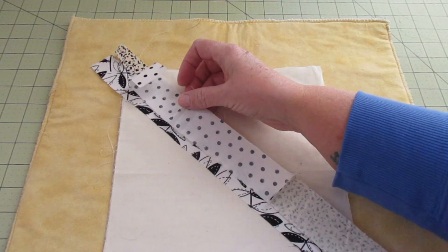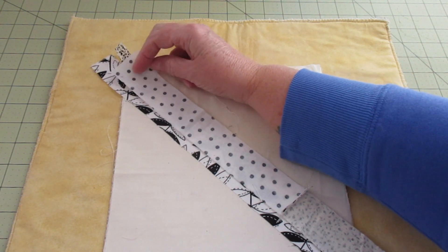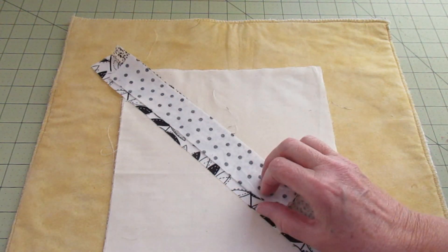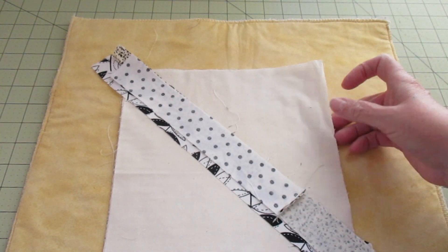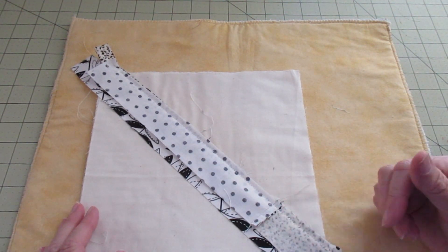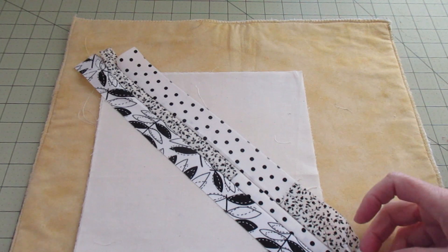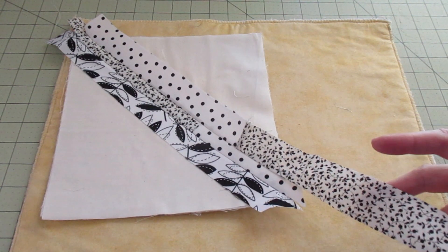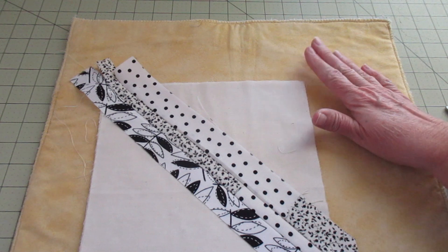I'll start it up here, place it a little off the edge. Right sides together — stitch along this edge, again about a quarter of an inch. I have that sewn. You can do a half inch, quarter inch, eighth of an inch — even if you do different seam allowances on each piece, it's okay. This is a scrappy project, so it doesn't matter. Go ahead and press this open, cut off any excess, then add another strip and continue until the whole surface is covered.